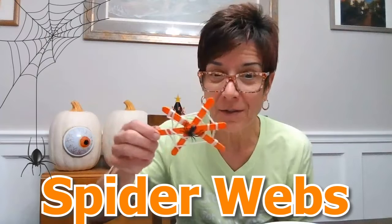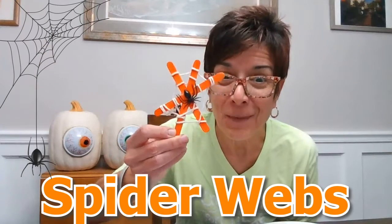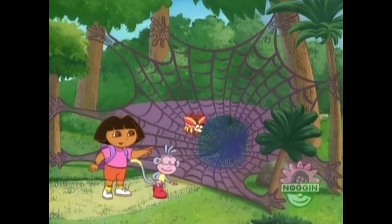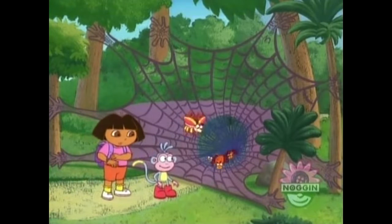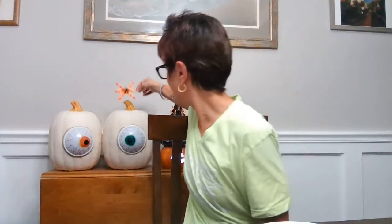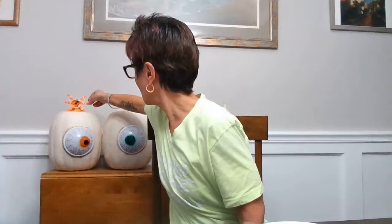I have one right here — here's one I made! Super scary with my little spider in my web. Look, it's the spider web! Spiders! We're gonna put it right up here. So that's what we're gonna make. Let's talk about our supplies.